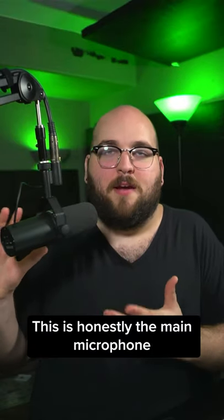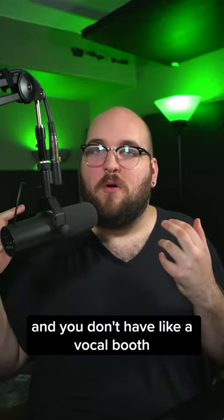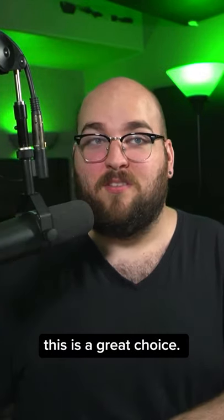This is honestly the main microphone that I recommend for people who are starting a home studio. Because if you're tracking vocals and you don't have a vocal booth or some kind of acoustic treatment on your walls, this is a great choice. Would highly recommend it.